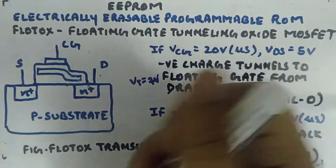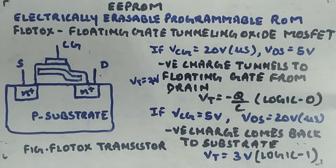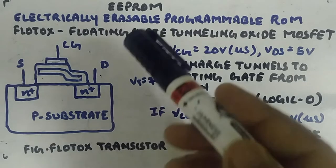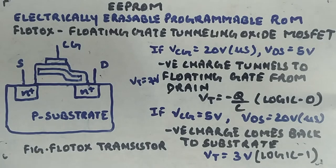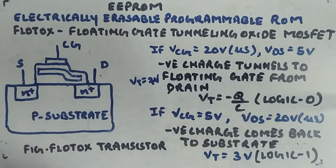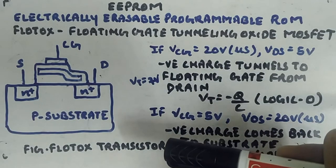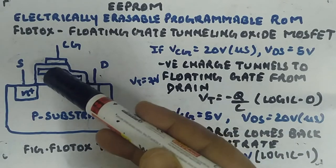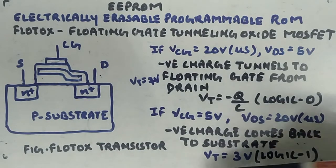So what you are getting is the ability to electrically program this transistor. Keeping it in logic 1 means you are erasing it; keeping it in logic 0 means you have programmed it. By default it will be in logic 1 state. Wherever you need to perform programming, you make those cells logic 0. This is the process of programming the FLOTOX transistor, which we will use in our memory. The reading process is the same as what you have seen in EPROM.